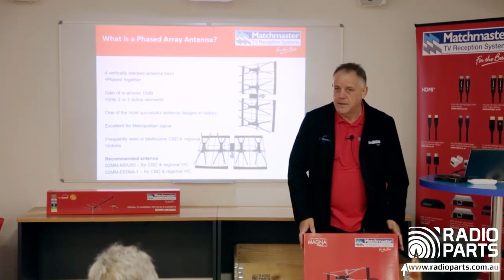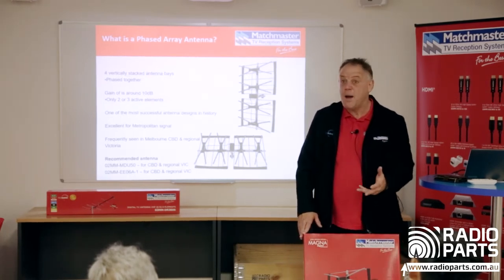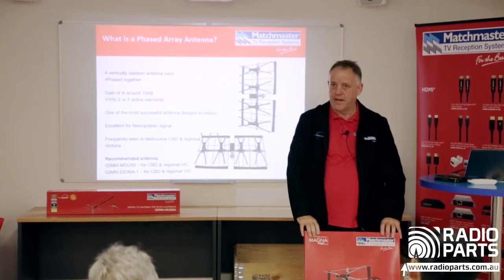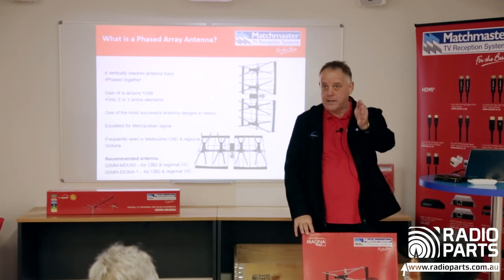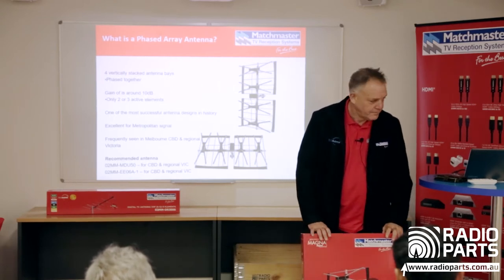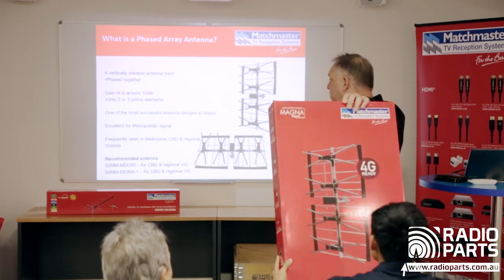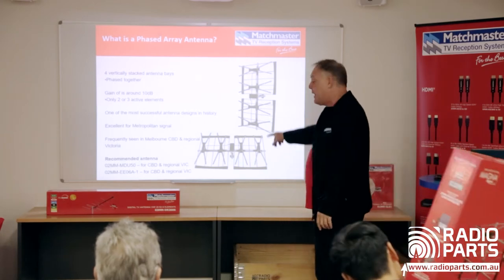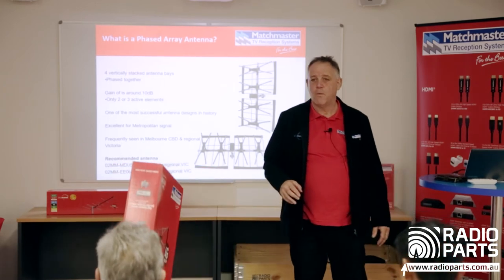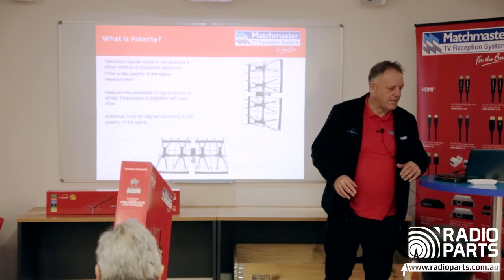For regional areas the question is: Yagi or phased array? Look at the area around you. If you're on a farm with lots of trees around the property, you should think about a phased array. If there's clear line of sight to the transmitter, use the Yagi. On the screen you can see it shown pointing both up and sideways — that comes down to polarity.